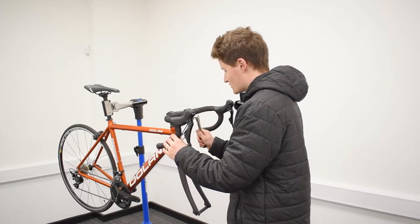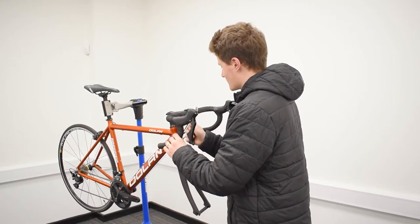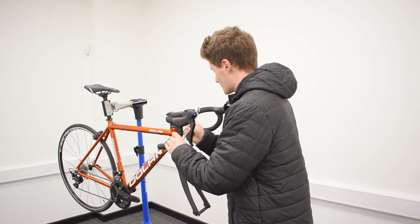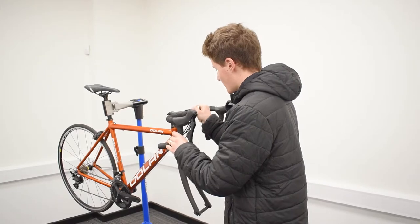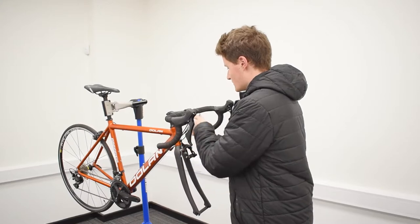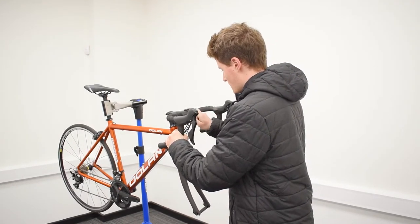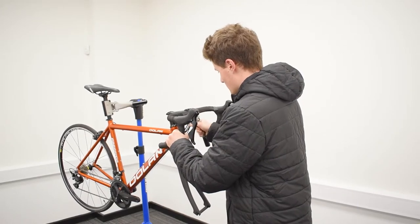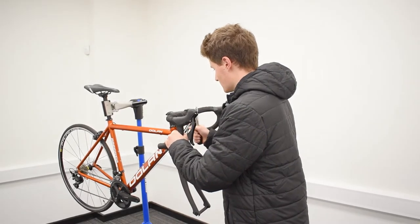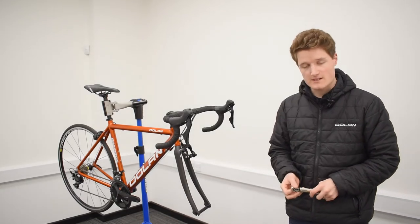With the stem bolts, it's important to do one rotation in each bolt one at a time, so that way they get tightened more evenly and you're not going to risk damaging your brand new handlebars. Tighten each of the four bolts in turn. Your handlebars are now nice and secure on the end of your stem.